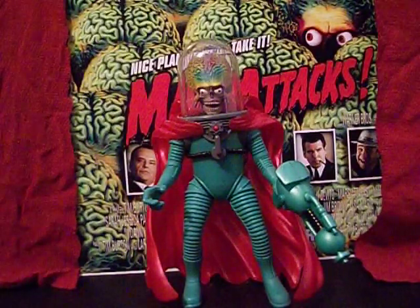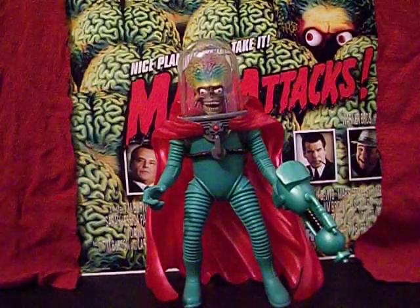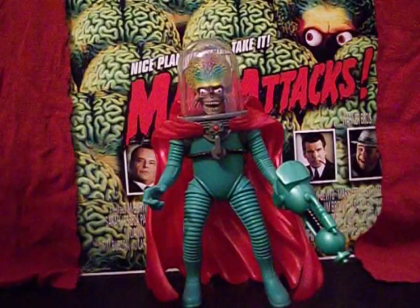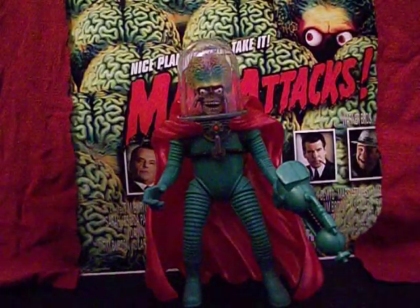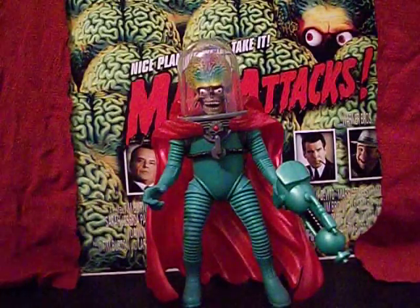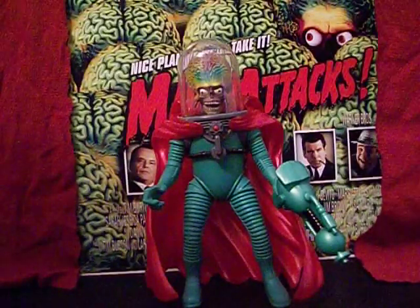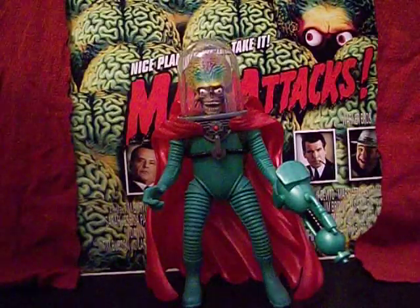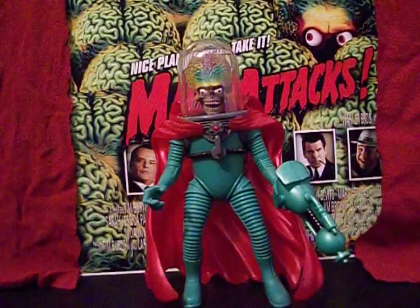We're going to take a look at one of those comic-based figures in the future, but for now we're looking at this guy. For the movie line there was a UFO, which I've already reviewed. If you missed that, just click on my name 'Starving Martian' and you'll find it under either the Martian Merchandise playlist or the Martian Peace Theater playlist — it should be under both.